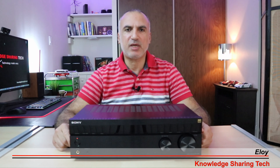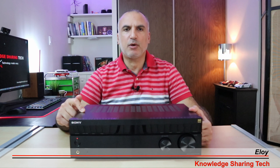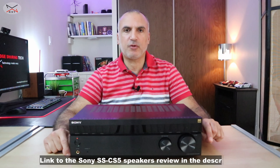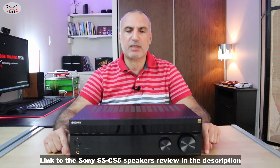In this video, I'll be reviewing the Sony 2.0 receiver. This is a stereo receiver, the model is STR-DH190. I got this receiver mainly to connect to my Sony SS-CS5 passive speakers. If you want to see the review of the Sony SS-CS5 speakers, please take a look in the description for the link.